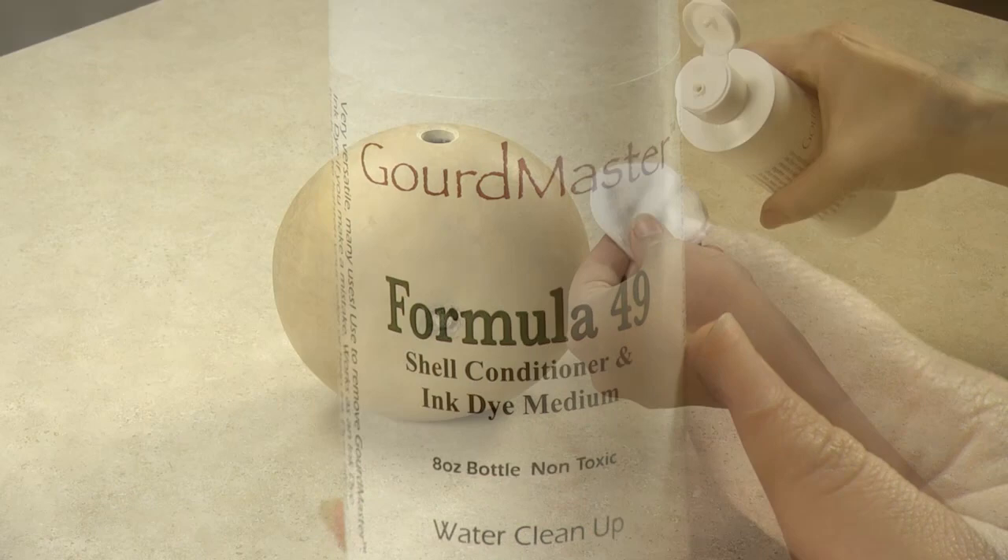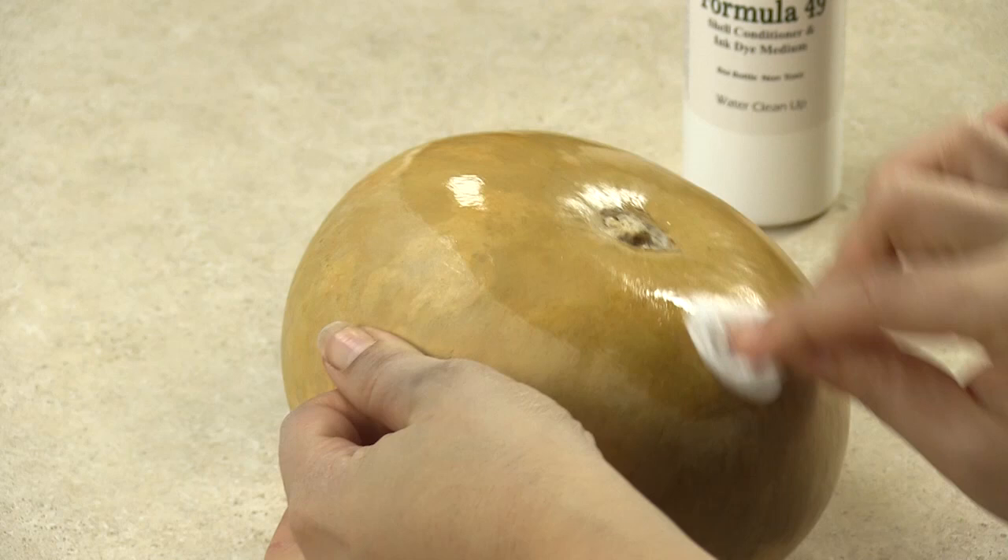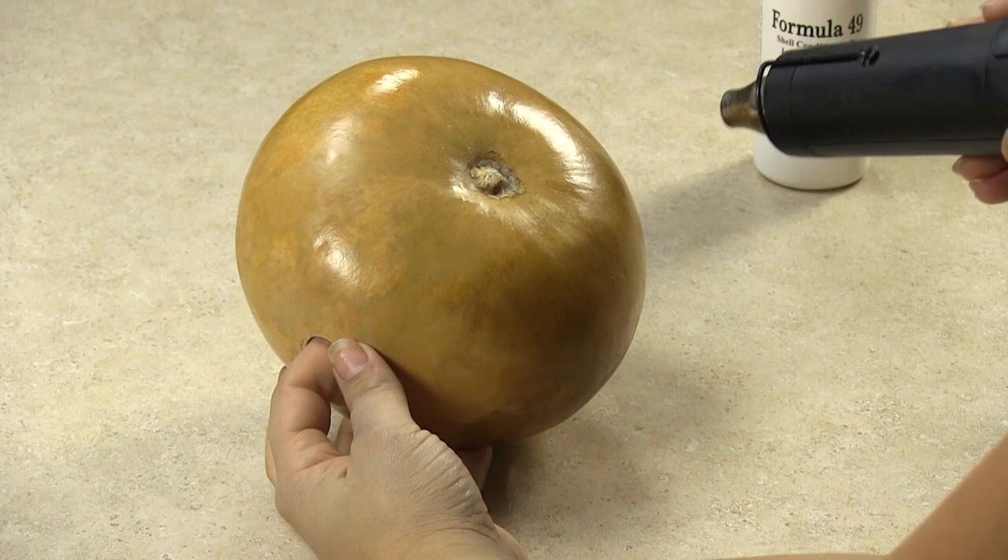Using a cotton round, I'm applying the solution over the entire surface of the gourd. With the heat tool, I'm heat setting until the formula is slightly moist.